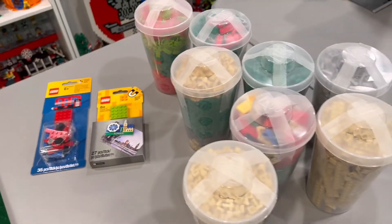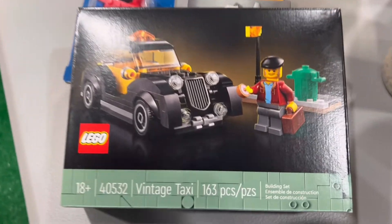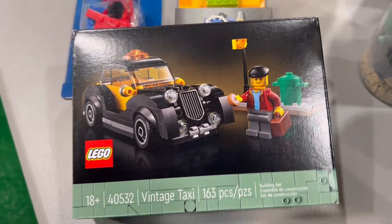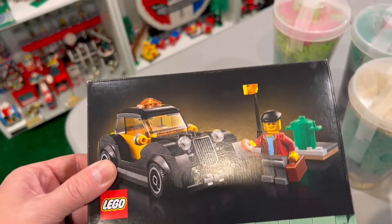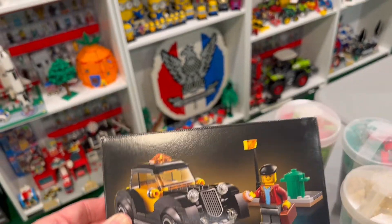The reason I bought so many of these was to get to that price point — the vintage taxi gift with purchase. You had to spend $200, and I just barely made it.